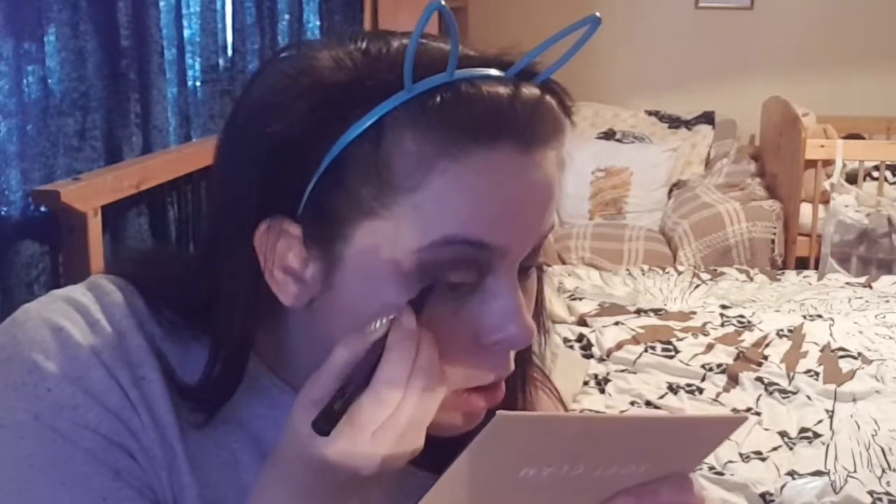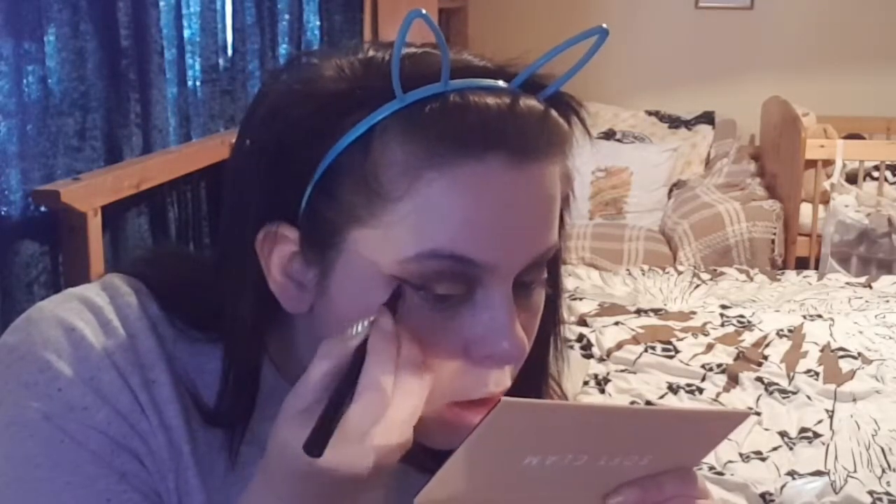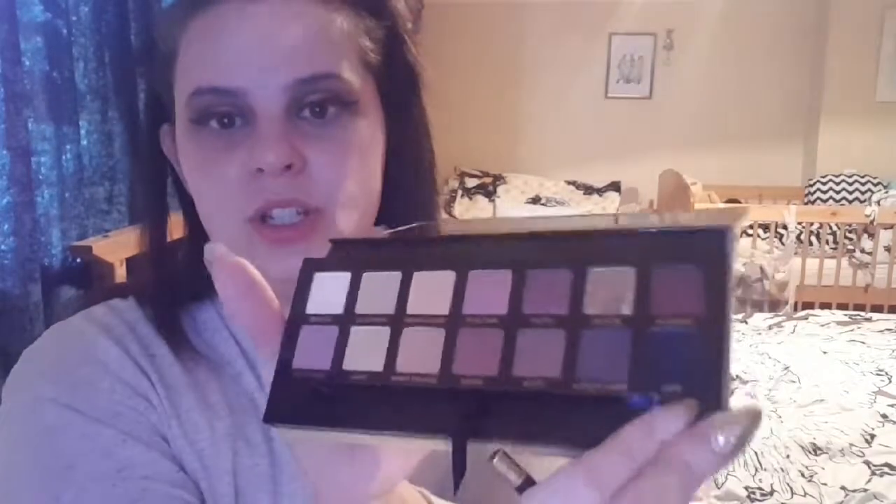Now I'm going to take my Super Cat Soap & Glory eyeliner and attempt the wing. I say attempt because I am rubbish at them, and I'm a bit shaky since I'm not feeling too great — but here goes nothing. The wing's on — not amazing but good for me. I'm going to take a flat angled brush and go into Noir, which is just an awesome black colour, and use that to go over the liner I've already put down.